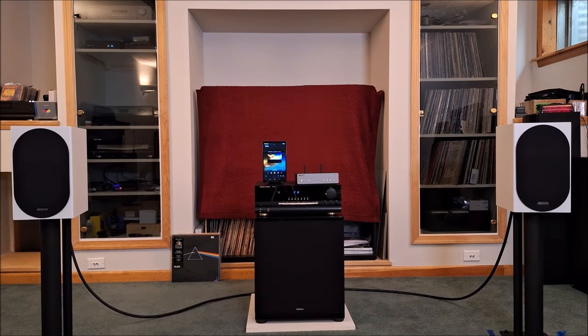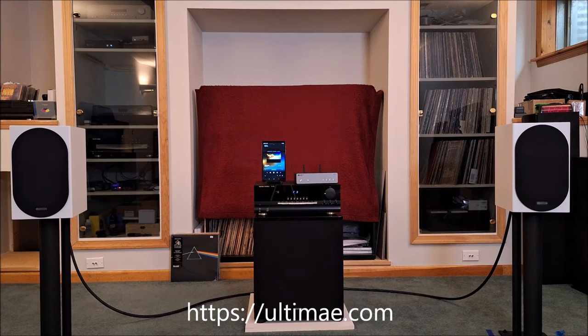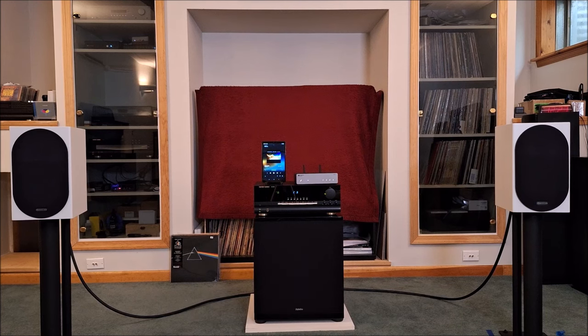Okay everybody, we've got the HK3370 hooked up to the Monitor Audio Silver 100s. The subwoofer it's sitting on is not turned on. We're using a Cambridge MXN10 streamer as a source, with a tablet running StreamMagic software. We'll play about a minute and a half of tracks from Ultime Records — I have their kind permission to use this copyrighted material. Then we'll switch speakers and do it again.